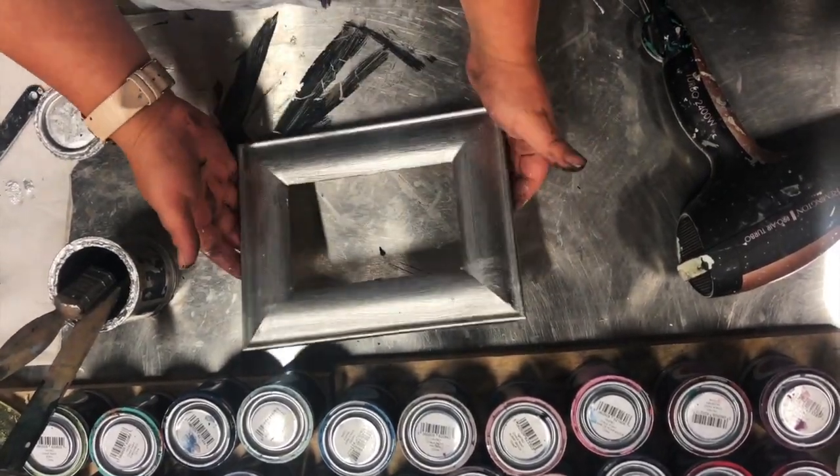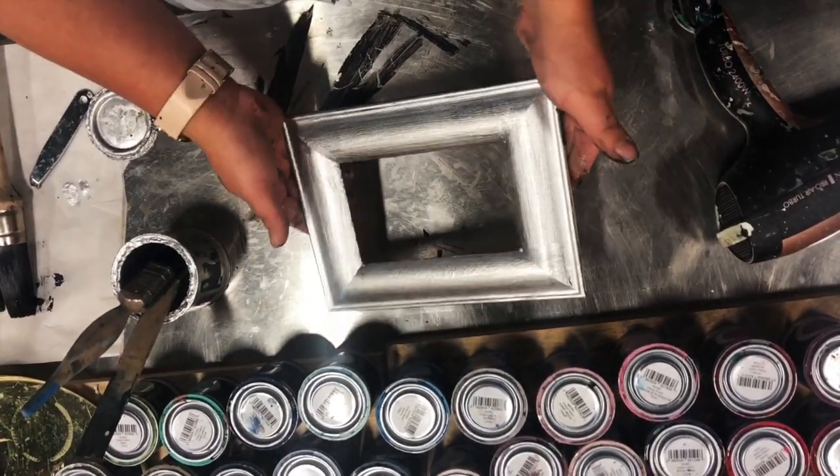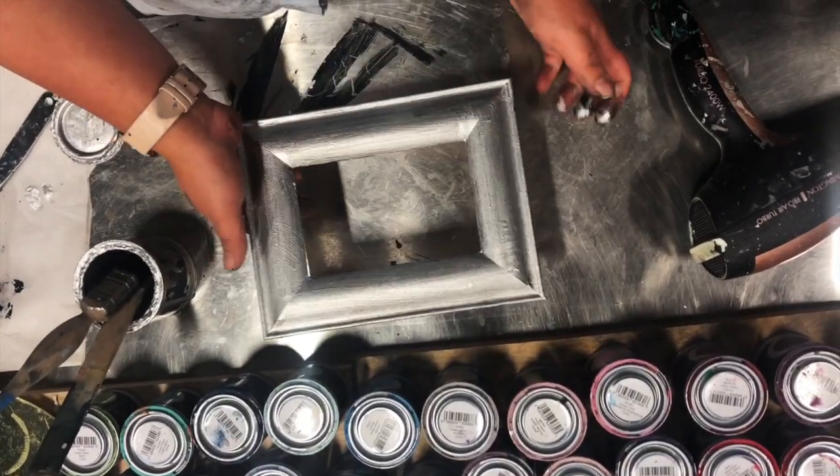Once it's dry, you can see it's got a beautiful sheen to it. You could leave it like this, or you can age it, which is what we're about to do.